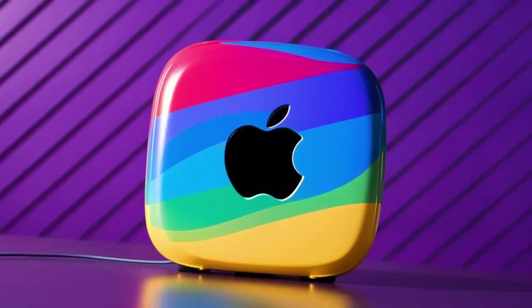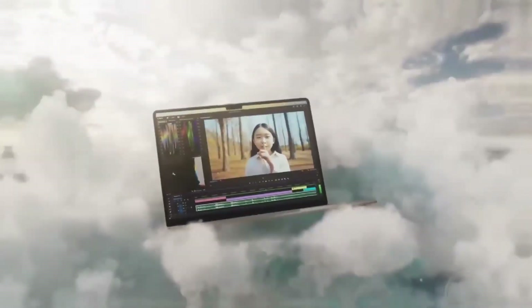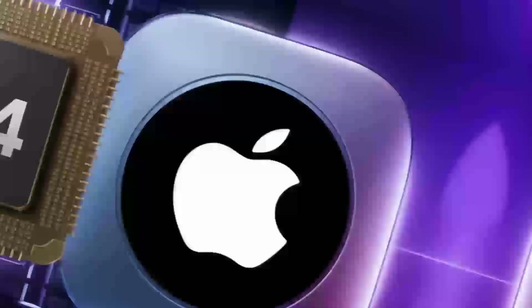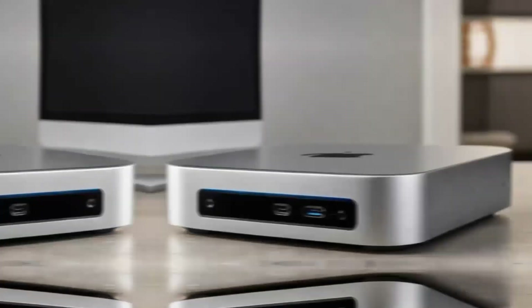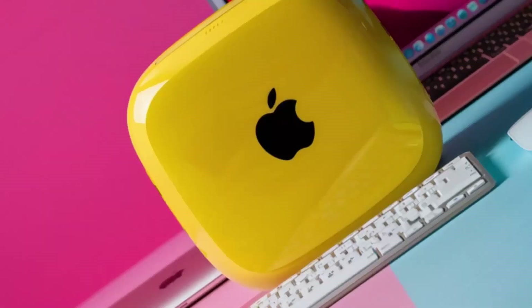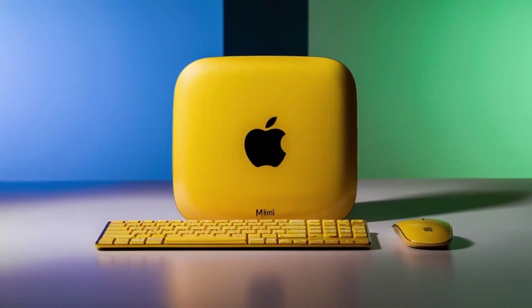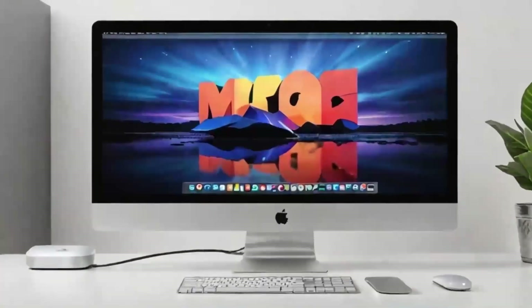In daily use, I found the hub to be really reliable. I plugged in an external hard drive and a monitor, and everything worked instantly without any lag or connectivity issues. For those who work in video or photo editing, you'll appreciate the 4K output, which ensures crisp, clear visuals. And if you're working with multiple displays, you'll be glad to know that the hub can handle that as well. It's a really solid performer when it comes to handling multiple tasks at once.